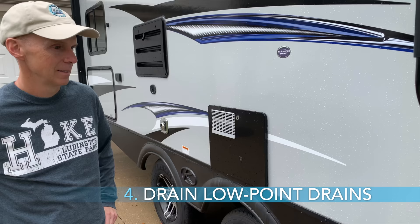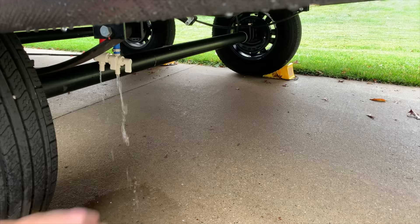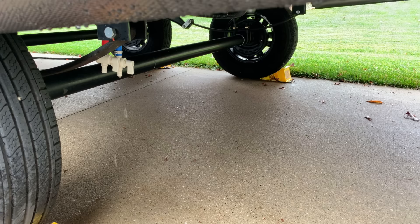Step four, open both low point drains underneath the camper. These may be a bit tough to reach. Then open several faucets to allow air in the system to drain water through the low point drains. You should see water come out of the low point valves as the system drains.